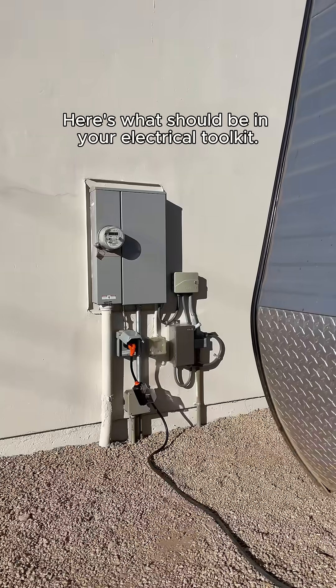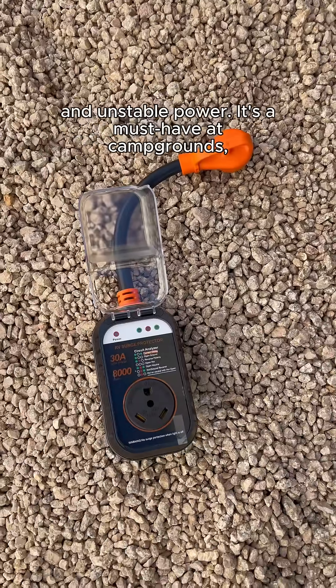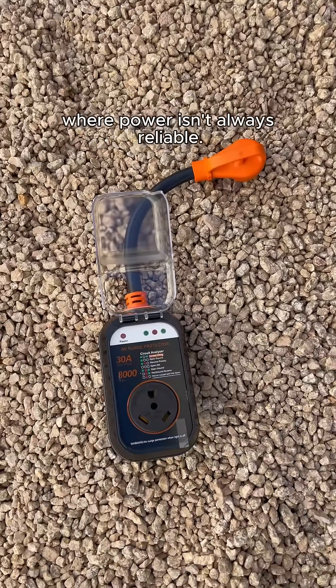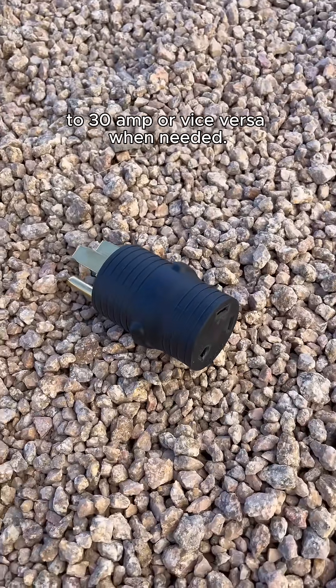To safely connect your RV, you'll need the right gear. Here's what should be in your electrical toolkit. A surge protector prevents damage from voltage spikes and unstable power — it's a must-have at campgrounds where power isn't always reliable. Dogbone adapters are used for converting 50 amp to 30 amp or vice versa when needed.